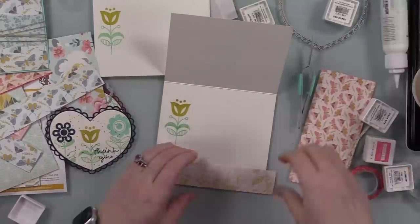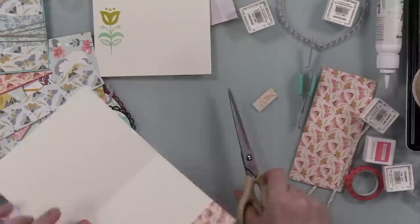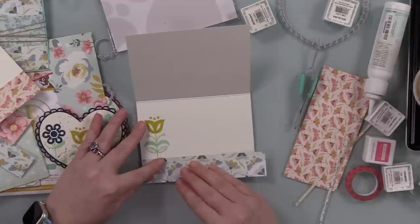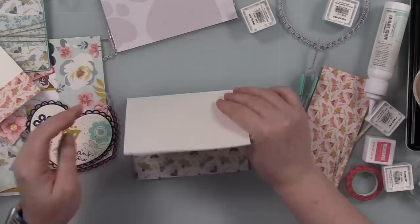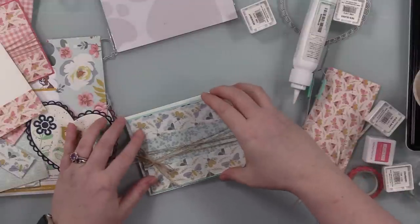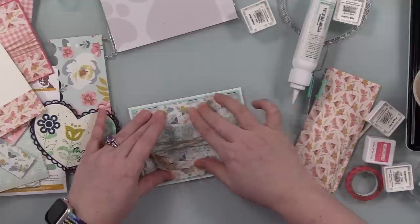Then I adhered the strip of pattern paper to the inside of the card, and whatever was left hanging over I just flipped the card base and trimmed that off with my scissors. It was just easier than the number of times you trim it with your paper trimmer and you're just off by a sliver. Perfection is definitely overrated — things do not need to be perfect. But when there's an easy way that doesn't take 10 million extra steps, like leaving the pattern paper half an inch longer, great. So all of that was adhered to the inside.